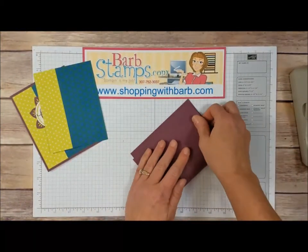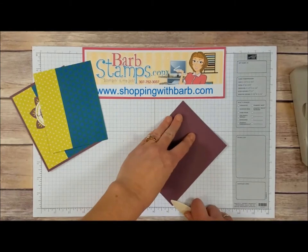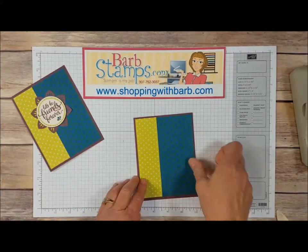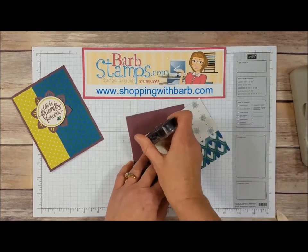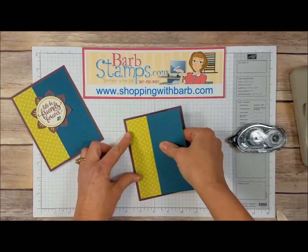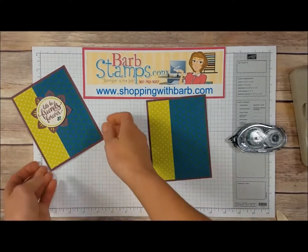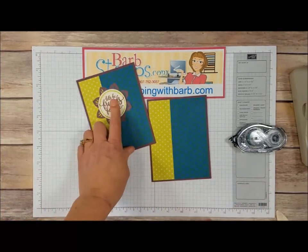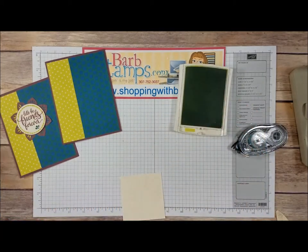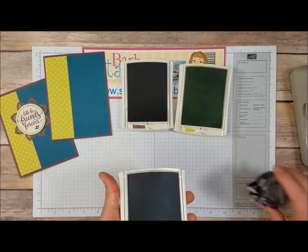I've got my card base — this is one of our new in-colors that will be available with the purchase of the Eastern Palace bundle, or you can wait until June 1st when the catalog goes live. We're just going to glue these two pieces together using snail adhesive, lining them up so it's equal distance all the way around. Now we need to make our detailed image — I've got some very vanilla cardstock measuring three by three, and three colors of ink: Lemon Lime Twist, Fresh Fig, and Tranquil Tide, which all come in the Premier Bundle.